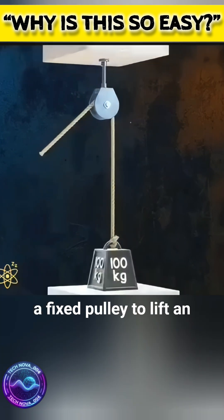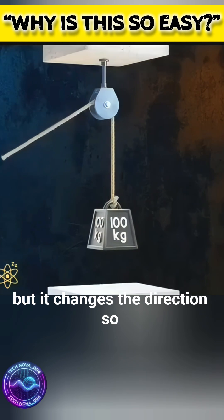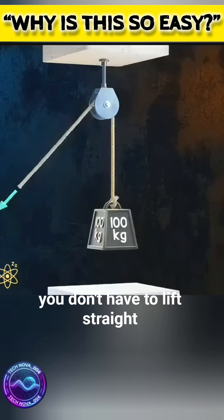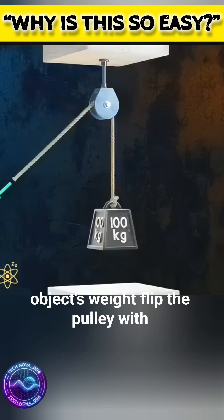For example, using a fixed pulley to lift an object doesn't reduce the force needed, but it changes the direction, so you don't have to lift straight up. Due to friction, the force required is slightly more than the object's weight.